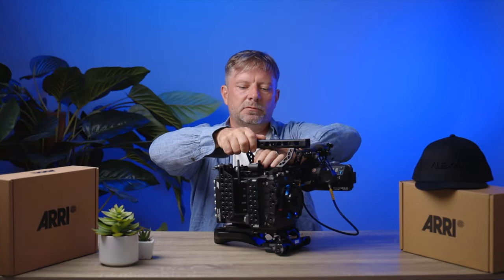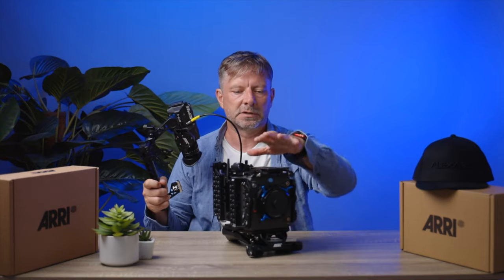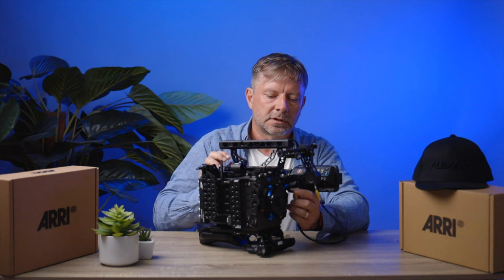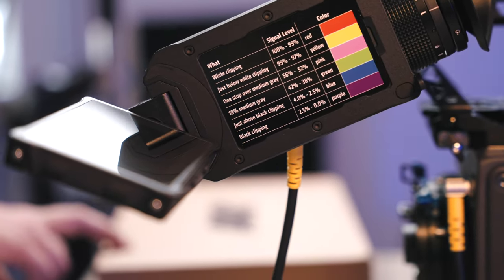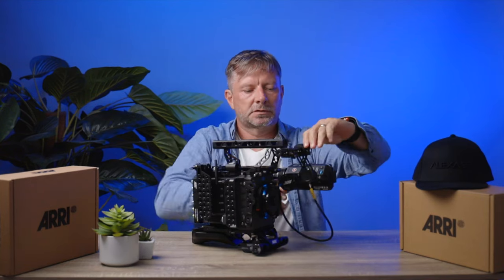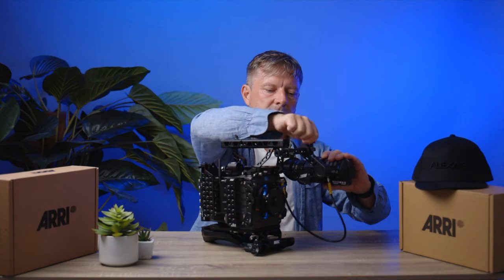With one screw, you can take out the viewfinder and the handle of the camera if you need to build on something else. So it's like this — and then you have a much smaller package if you want space on top of the camera for something else. And it goes back very easily. The viewfinder is the same viewfinder as on the Alexa LF — the MVF2 — and the mounting bracket for the viewfinder is new. With one screw, you can loosen it, adjust it as you want, and then just hold everything in place with that screw.